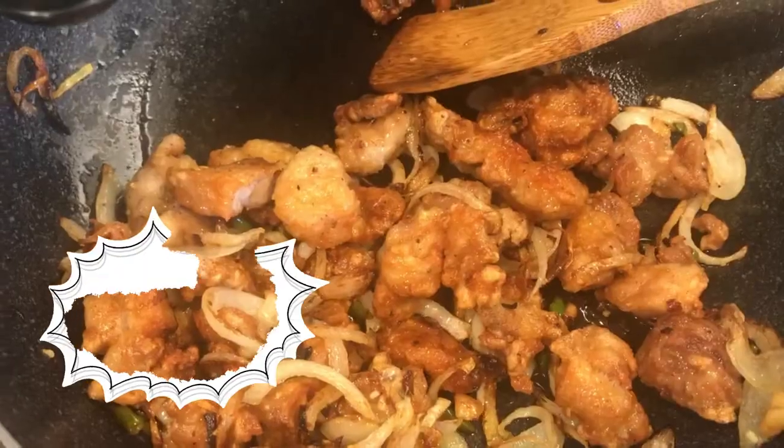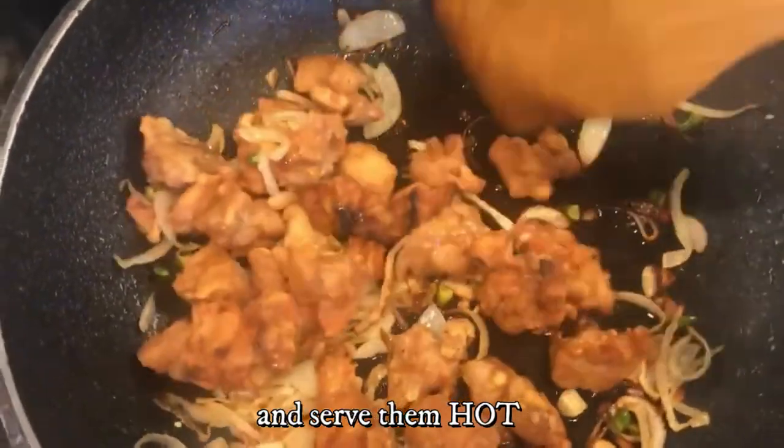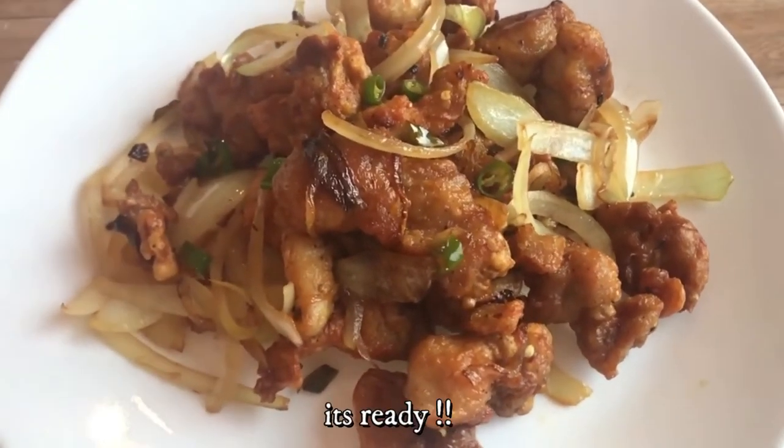Add 1 tablespoon of soy sauce. Make sure the chicken gets coated with the soy sauce and serve hot. Ta-da! It's ready!